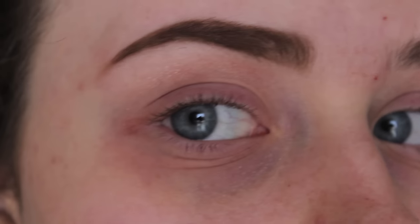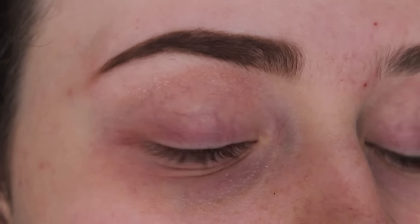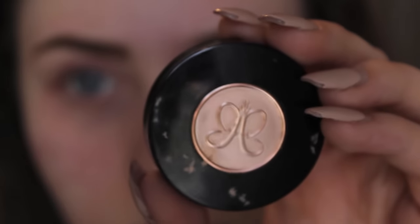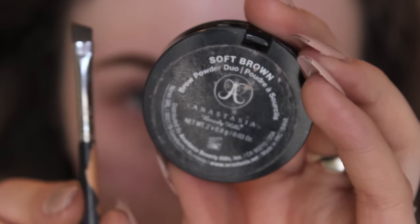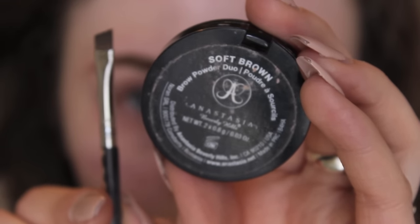I'm starting out with my eyebrows — as you can see, I have one done and one not done, so that's a before and after. I used my Anastasia brow duo in soft brown, mixing the lighter and darker colors to fill them in with an angled brush from Sigma.